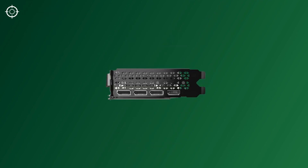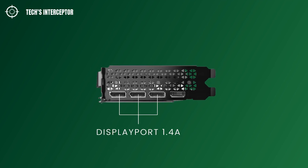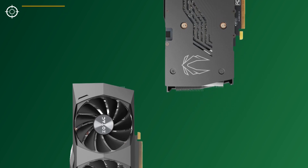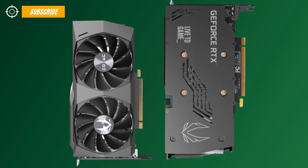Used as an air vent, the I/O panel has 4 display connectors: 3 DisplayPort 1.4a and 1 HDMI 2.1. The new Zotac Gaming GeForce RTX 3060 Twin Edge will be available starting in the second half of February 2021.